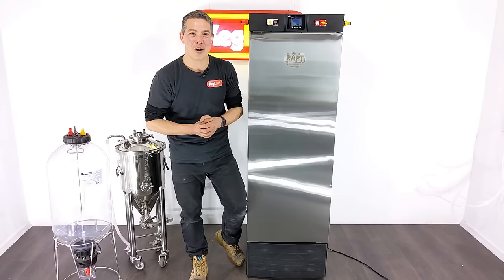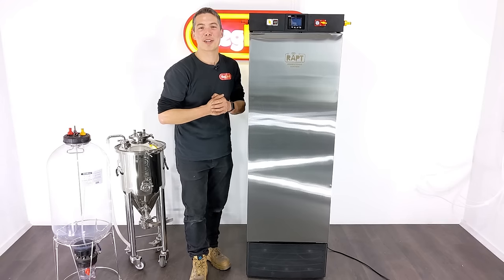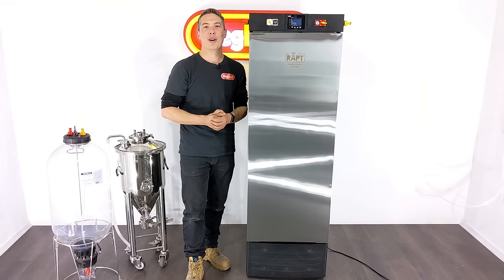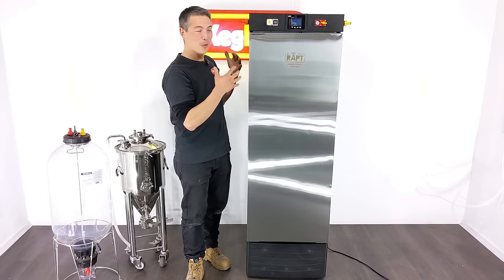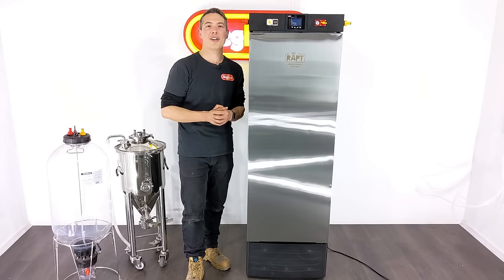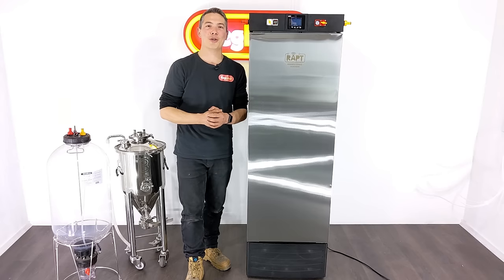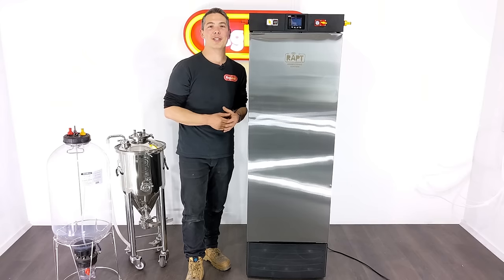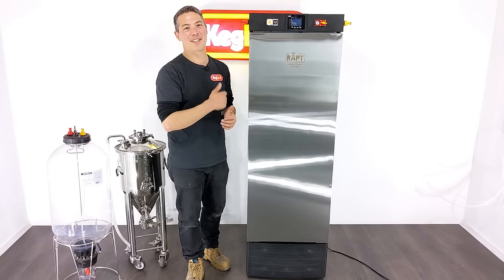Anyway, that's pretty much it for this video. I hope you enjoy using this unit — I bloody love this thing. I think it's one of the best things since sliced bread in home brewing, and I hope you guys enjoy it as well. If you love this video, share it with a friend and let them know about this cool new technology we've been working on. You can also subscribe to this YouTube channel, or join our Facebook group to talk to customers just like yourself and share tips and tricks on how to get the most out of our gear.